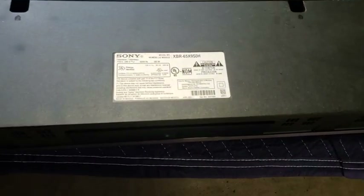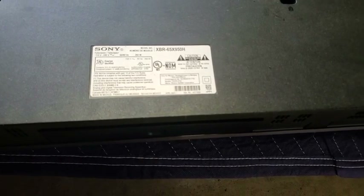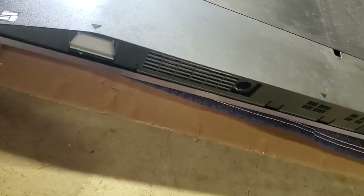This is how to disassemble an XBR-65X950H. I watched a video that said it's super hard and super unrepair friendly, but I don't know — it didn't seem that bad.